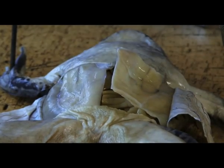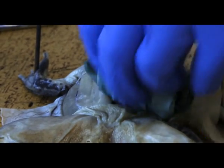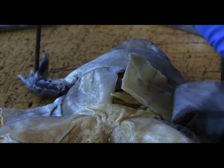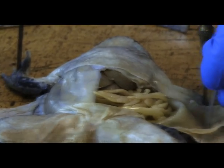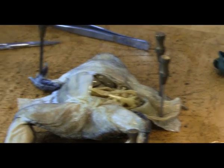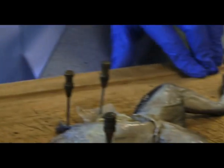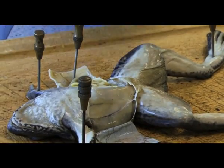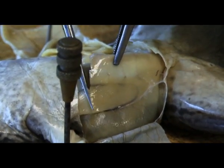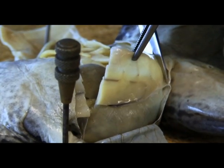Just absorb up any of this fluid that is on the inside here. And then we want to make the exact same incision on the other side so we have exposed the first lot of systems that are on the inside.